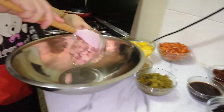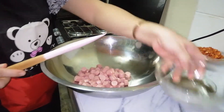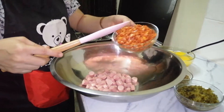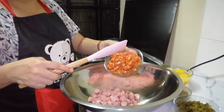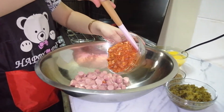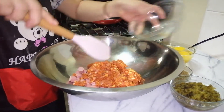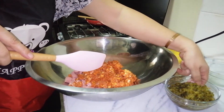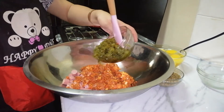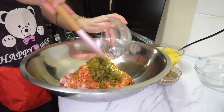Ito po yung ating sausage — apat na lata, four cans of sausage. Ito po yung ating chorizo de Bilbao or Spanish sausage — tatlong piraso po ito na malalaki. Ito po yung ating pickle relish, 270 grams po ito, yung isang bote na medyo maliit lang.